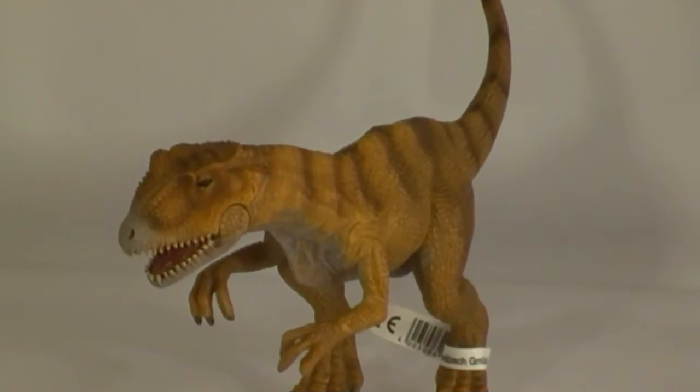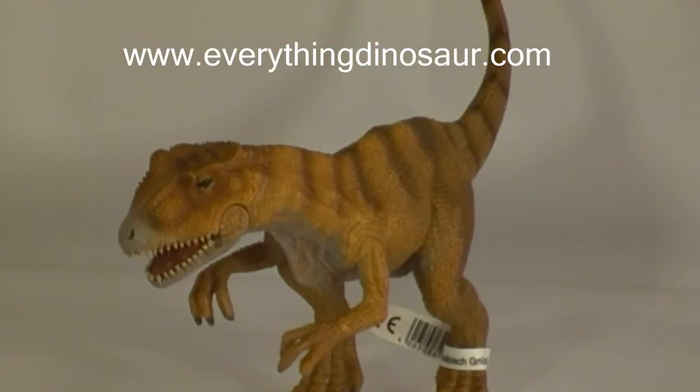Allosaurus and the other models in the Schleich World of History range are available from Everything Dinosaur, the UK-based retailer of dinosaur models, toys and games, staffed by parents, teachers and real dinosaur experts. Visit www.everythingdinosaur.com for all your dinosaur and prehistoric animal product needs.